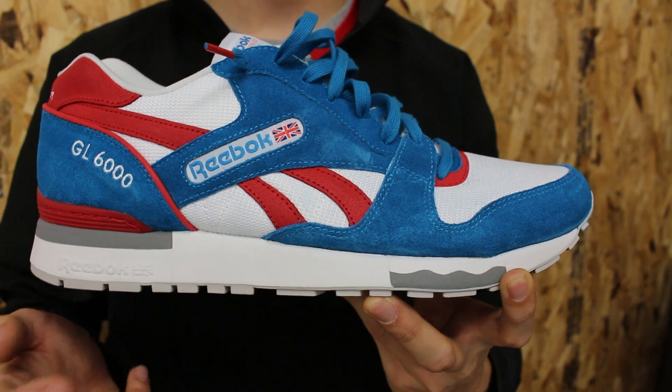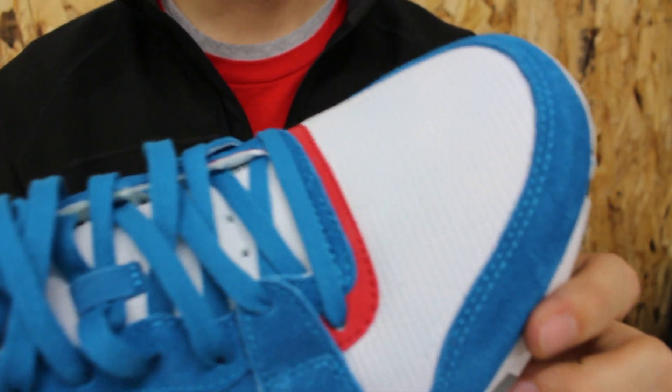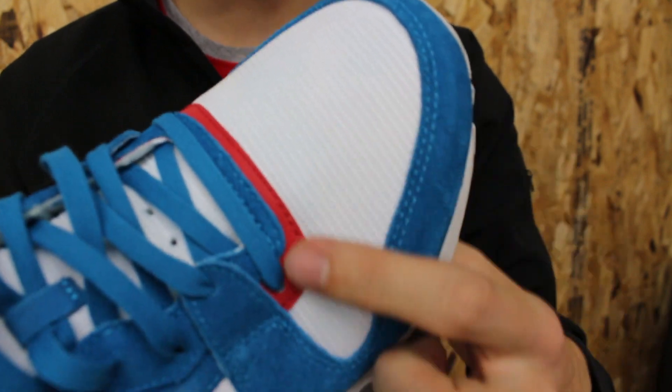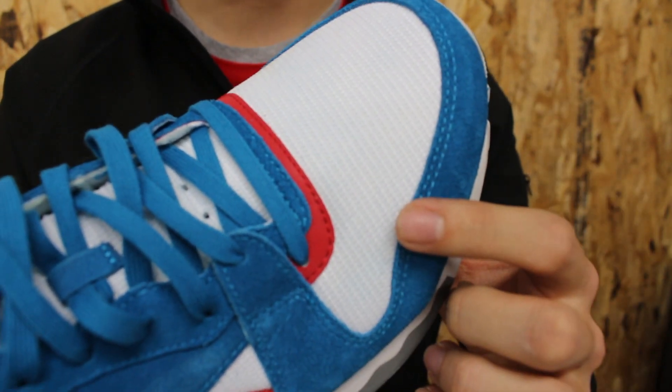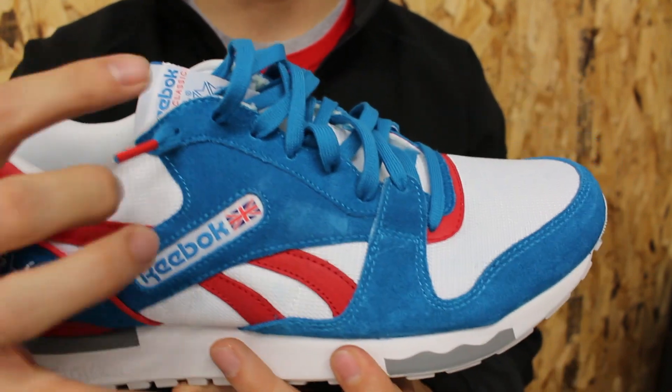You have three main colors on the upper and three main materials, and those correspond really well. Wherever you see white, you've got this nice simple white mesh — nothing too crazy. You can see it right there, also back there, up there, and on the tongue.